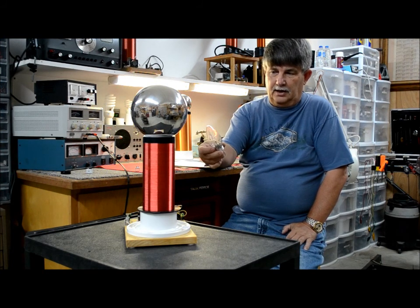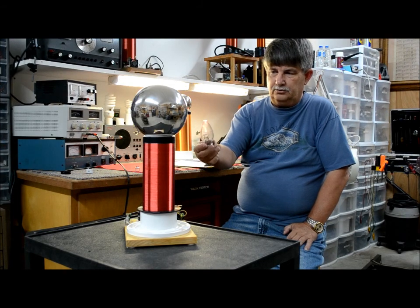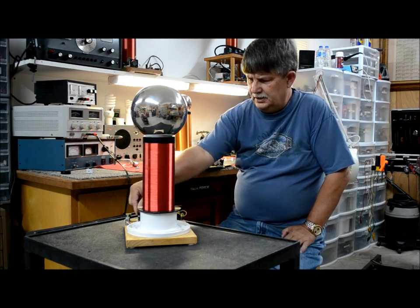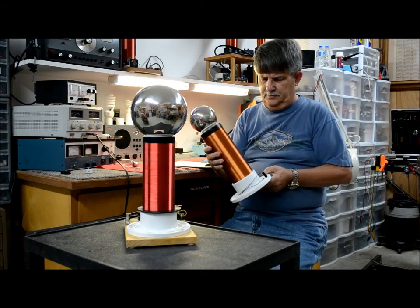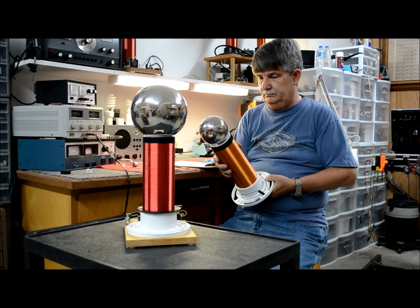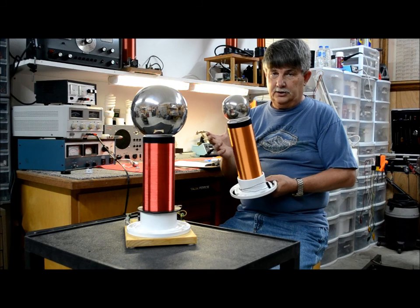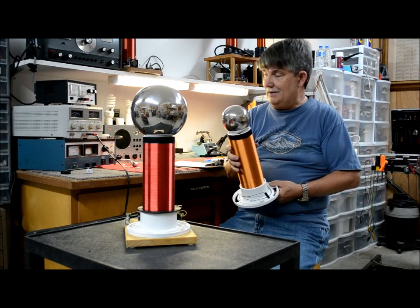But it does put out a lot of energy and it's actually pretty good. This is a G-blower coil right here that I bought. I was using this as a receiving tower today and set them up about five feet apart. I could actually draw plasma off this one five feet apart from that one.